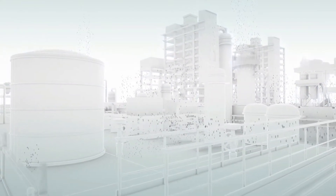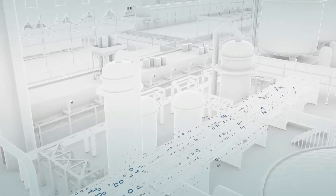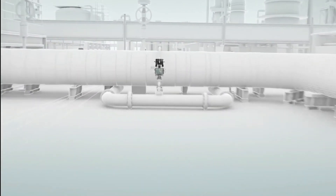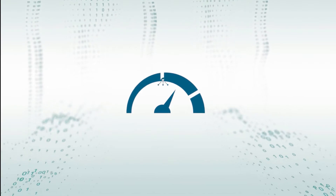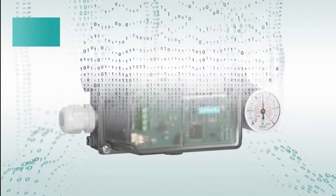This is my plan — and can you guess what I don't want to worry about? That's right: positioners. They should simply do their job. What else? Be efficient, easy, and reliable in commissioning and operation.